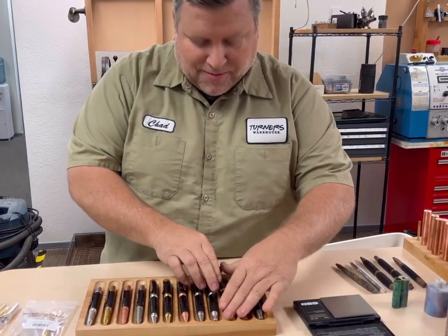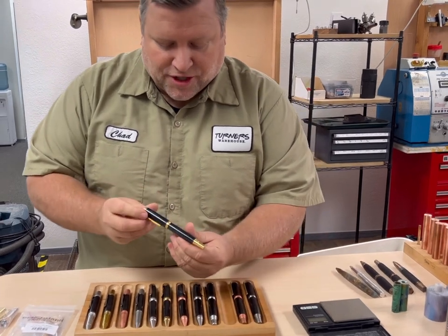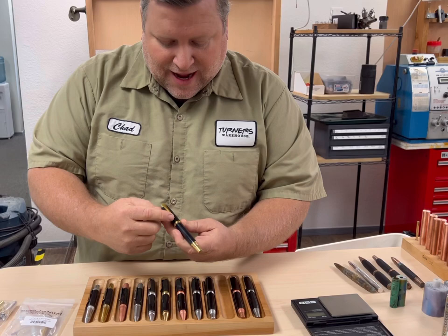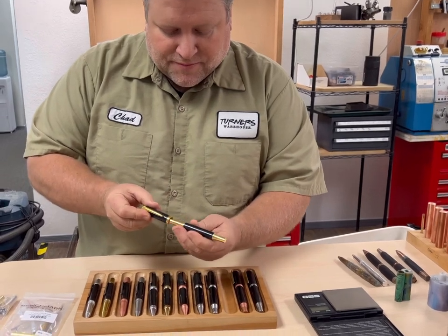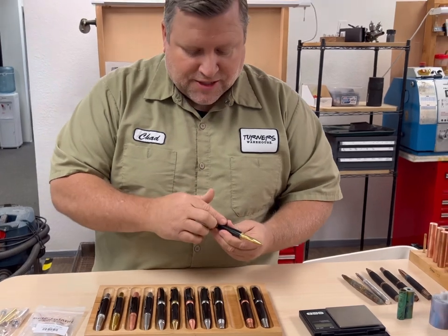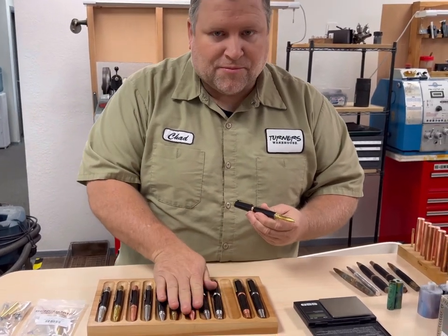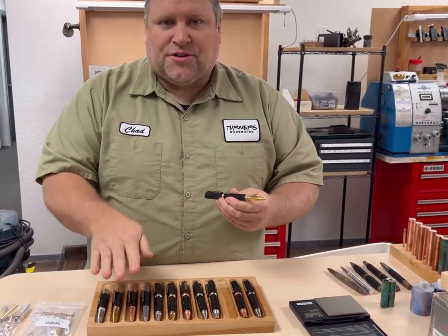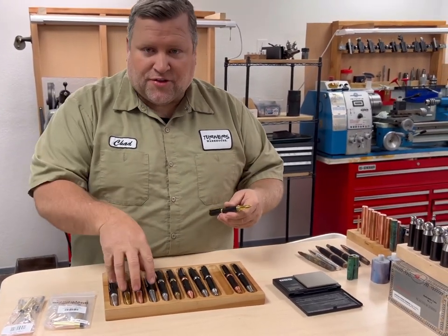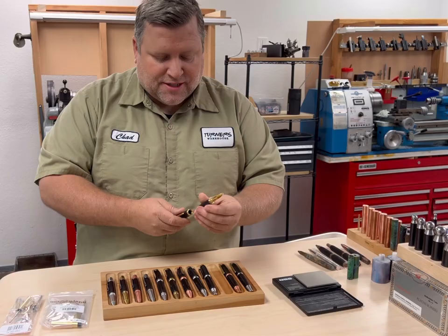Then we have one of my probably soon-to-be favorites: the Junior. They're all solid metal, and all the juniors have a brass clip. Standard threads — you can use your standard Junior Series bushings on this. You can use your Cigar bushings on the cigars, and you can use your Monarch, Sierra, Gatsby, and Wall Street bushings on the Twist. So they're all very friendly to stuff you already have.